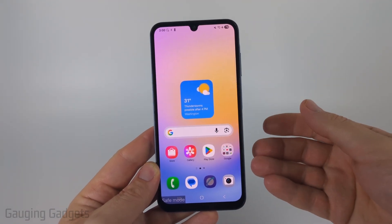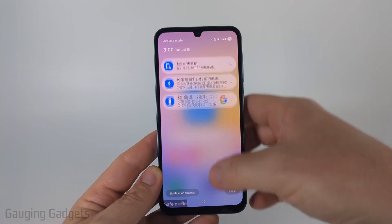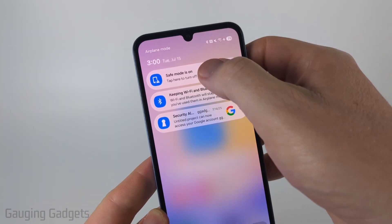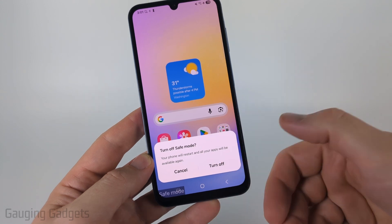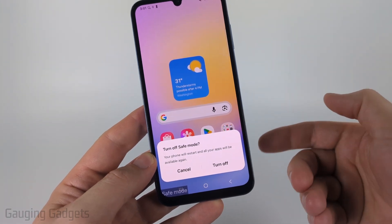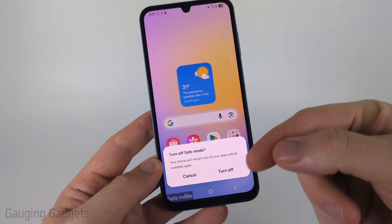The first way to turn off safe mode is to simply swipe down from the top and you'll see safe mode is on. Go ahead and select that, then all you need to do is select turn off. This will restart your Samsung phone and when it boots back up it'll turn off safe mode.